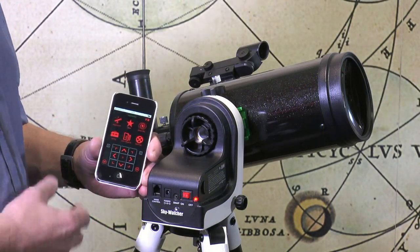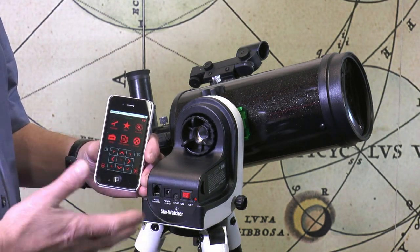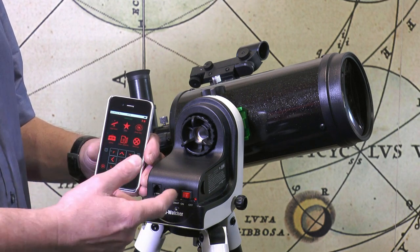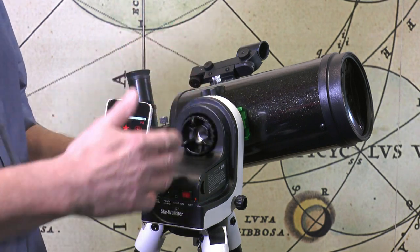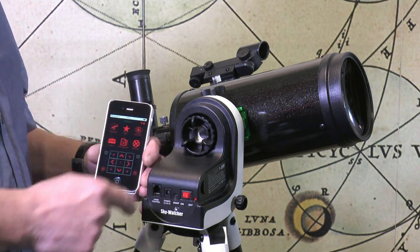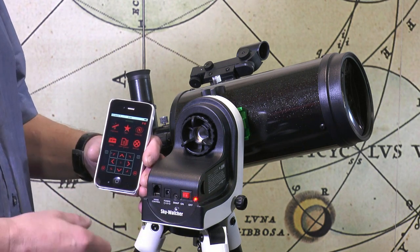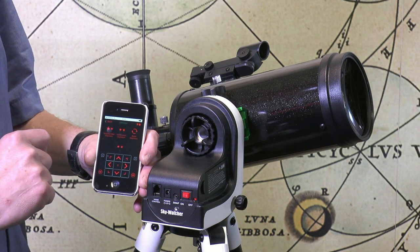Another great feature of the app-controlled system is that critical information like date, time, and my position on the earth's surface is all taken care of already by the smartphone — I don't have to put any of that in. The one thing I have to do is line the telescope tube up with two alignment stars. I need to communicate to the mount exactly where the telescope is pointing, and this is a critical step to make sure all subsequent moves are accurate.